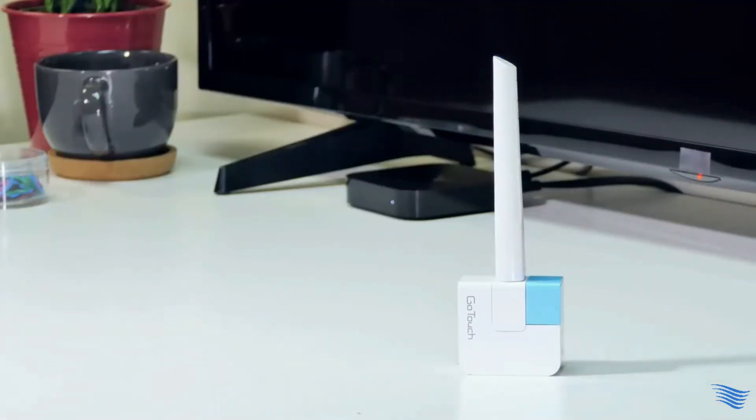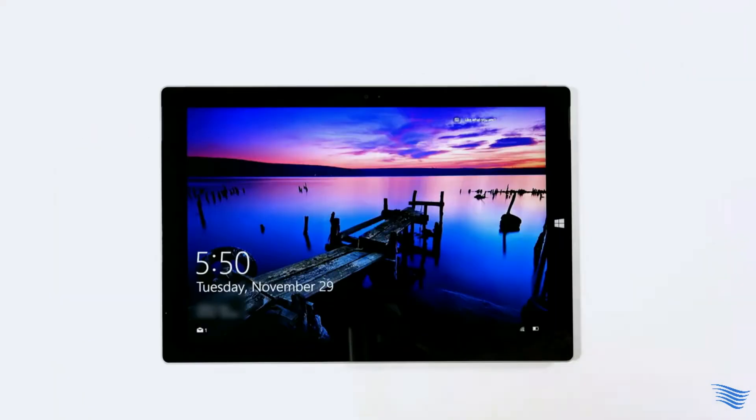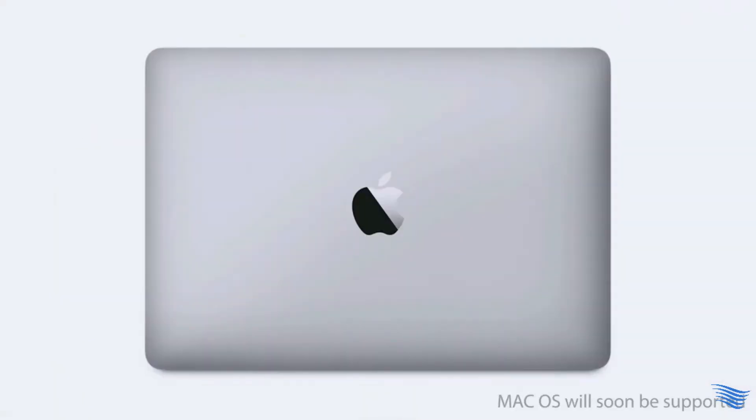Let's check out what you need. First, you need any kind of smart device like iPhone, Android phone, iPad, Android tablet, Windows PC, or MacBook that you already have.